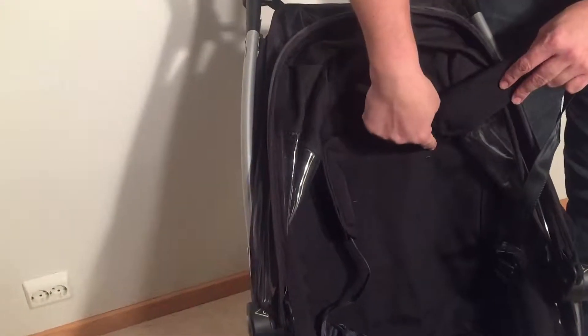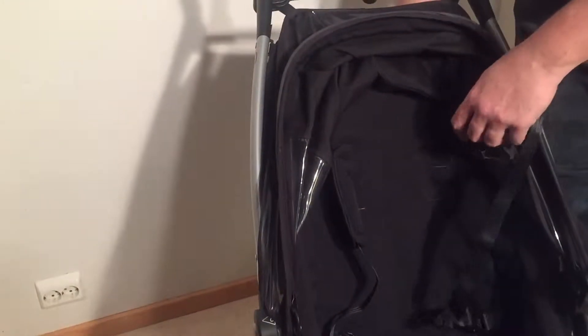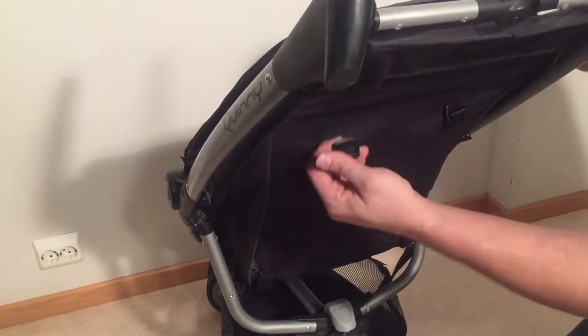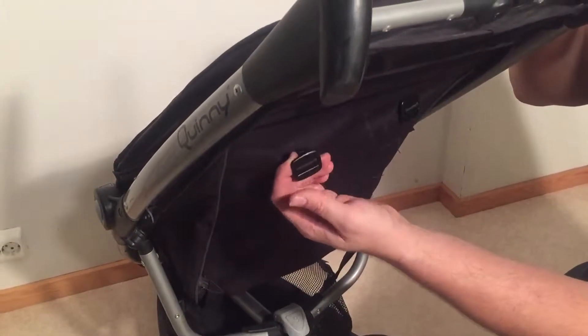If you look here in the back of the fabric there are three slots, and turning it around to the back you can see that on the back side of the buckle is a plastic stopper that has been sewed on.